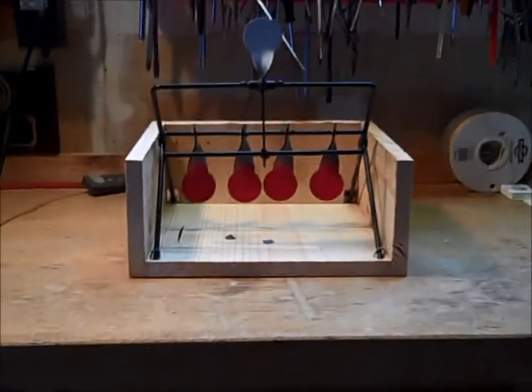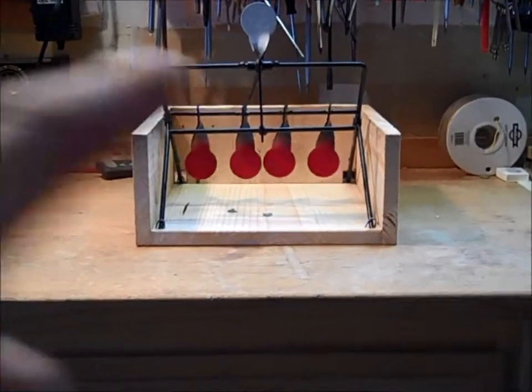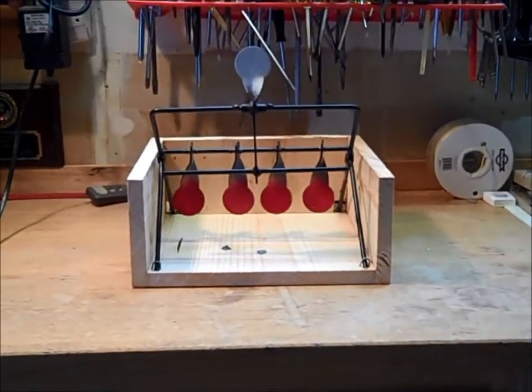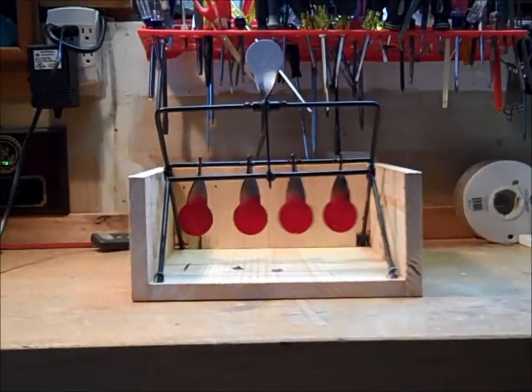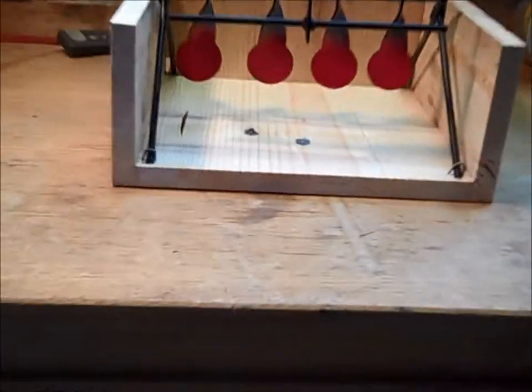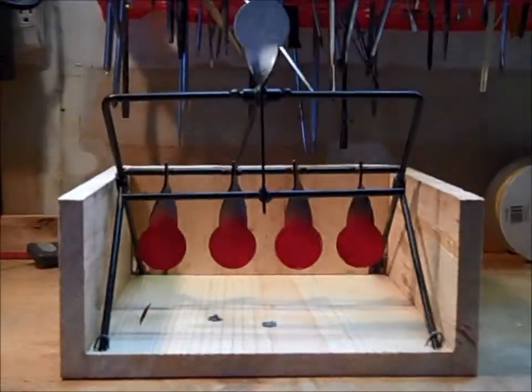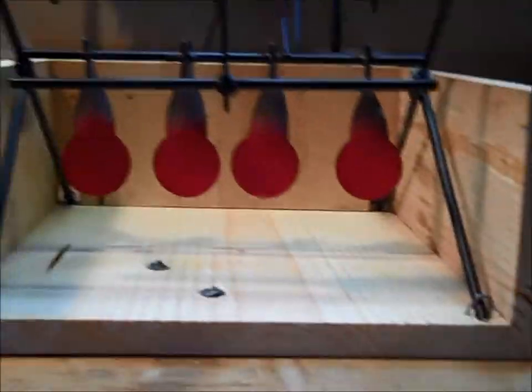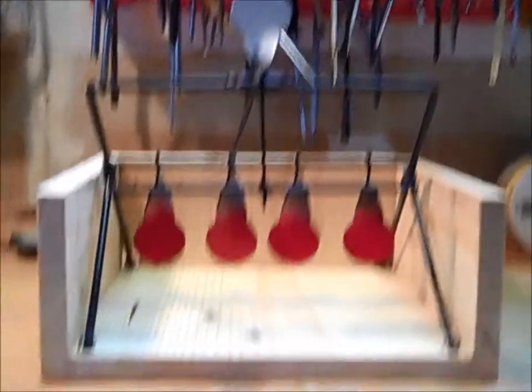But yeah, basically when I shoot at it now you can see down here at the bottom ones it's going to hit those and just basically catch them in the bottom. The top one you're not going to catch but I guess it doesn't really matter. I don't know why I care, but I think these things are cool so I figured I'd start keeping all the ones I shoot.